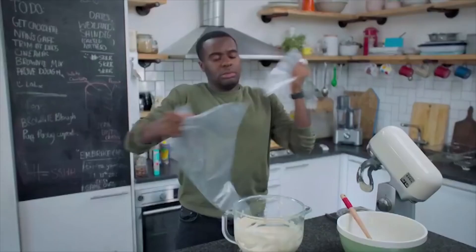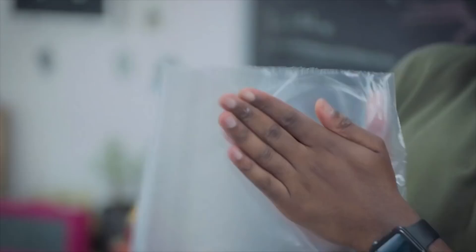So now I'm going to put it in the piping bag. Pop it in the fridge.